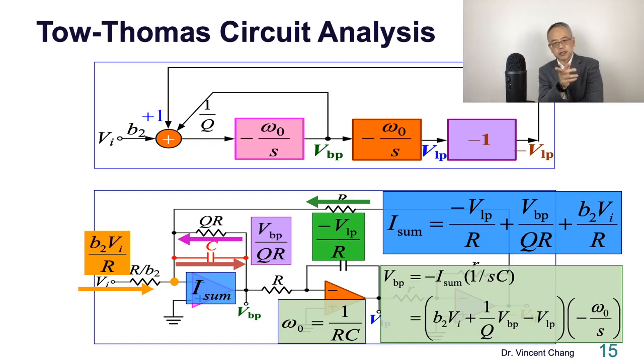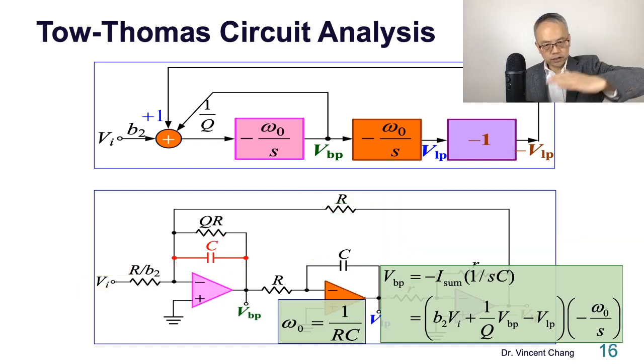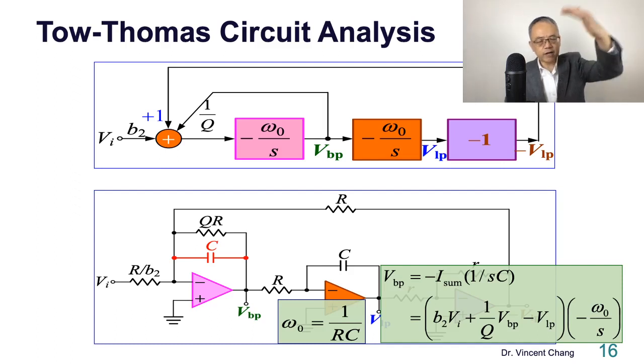Are you convinced? Are you convinced this is correct? These two — the block diagram and the circuit diagram — match. Are you convinced that the circuit diagram is the circuit version of the block diagram?